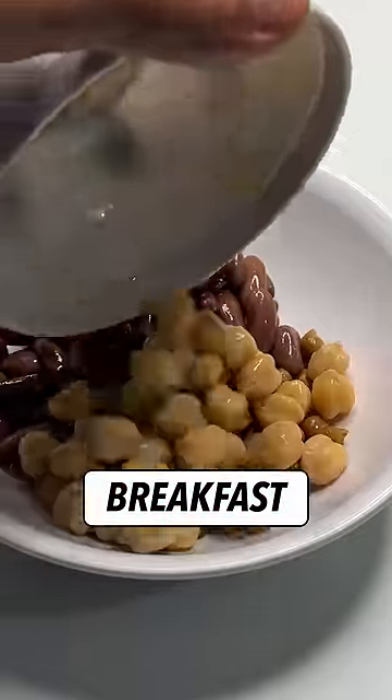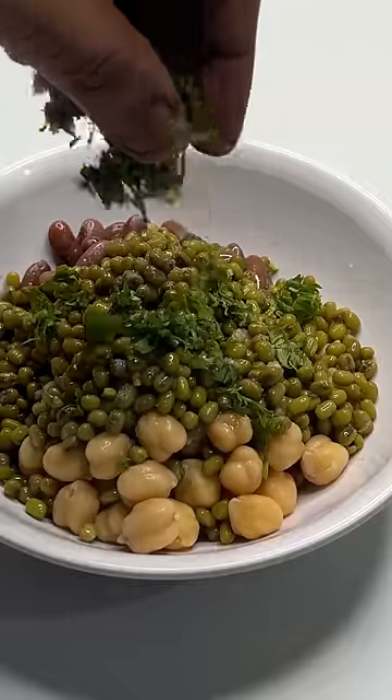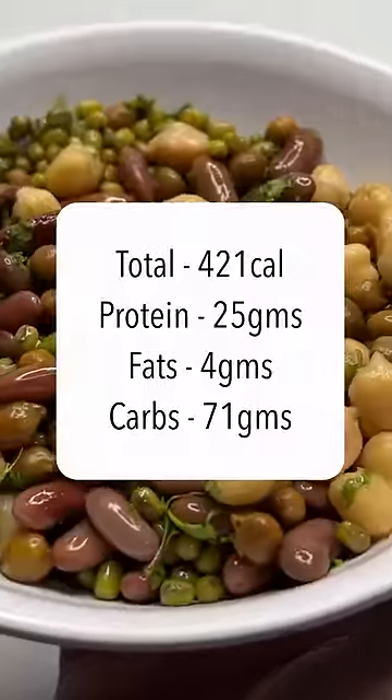We are going to take black chana, rajma, chickpeas and moong. These 4 things — here are 30 grams of each. Add some lemon juice, salt and it's ready.